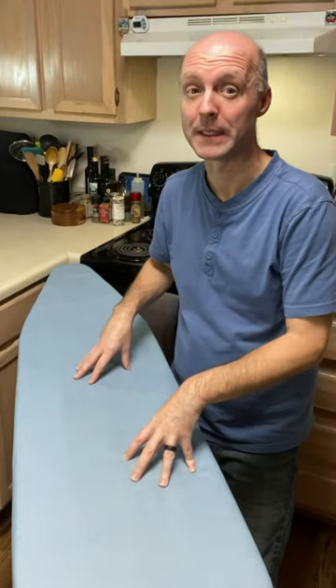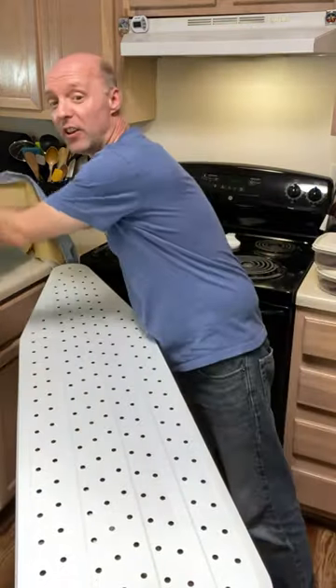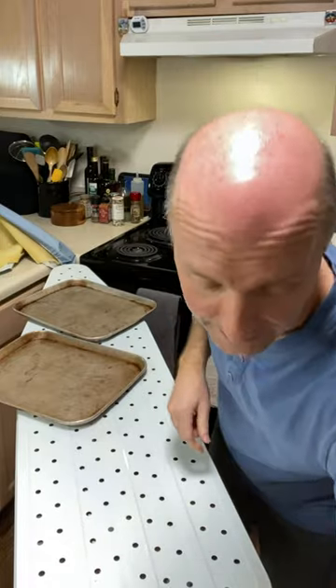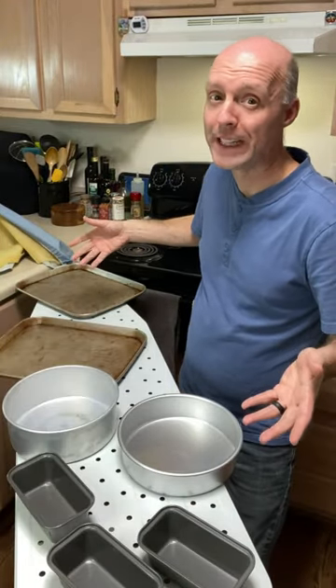My ironing board is out and in the kitchen, but not because we're doing laundry. Here's a great way to use it for another purpose. When you've got a lot of baking and cooking to do, take off the cover and use your ironing board for additional cooling space. It provides extra needed cooling space when you need it the most.